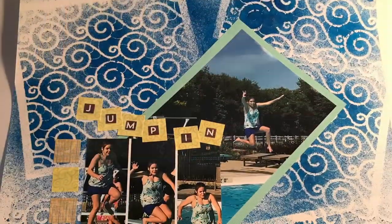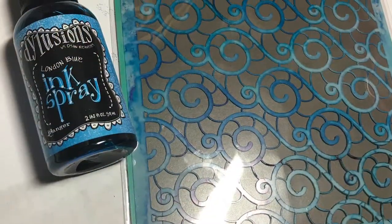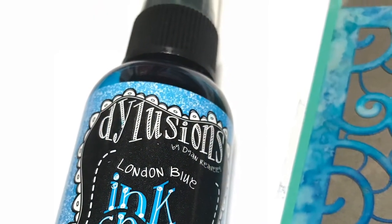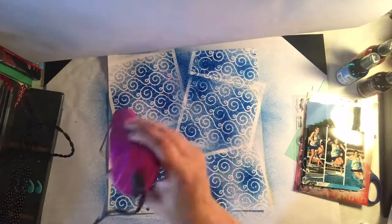Now let's look at the second layout. This is a swimming layout, which is always fun — I love pool layouts. To create the background, I used a new Gina K Designs template stencil called Making Waves and my favorite Dilutions ink color, London Blue ink spray.